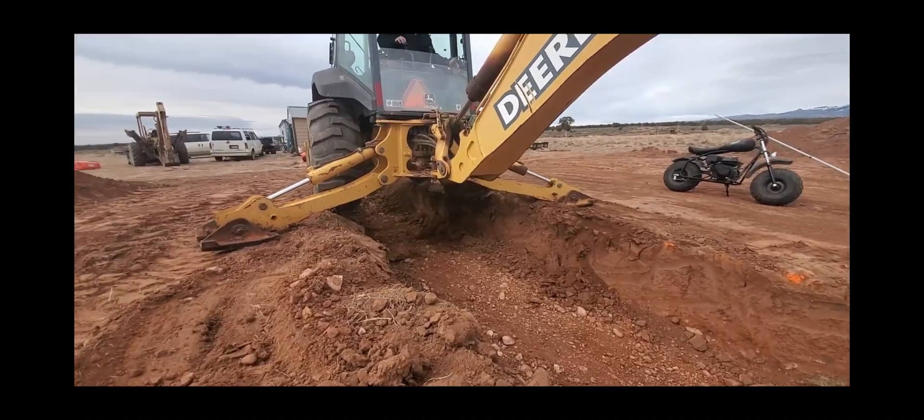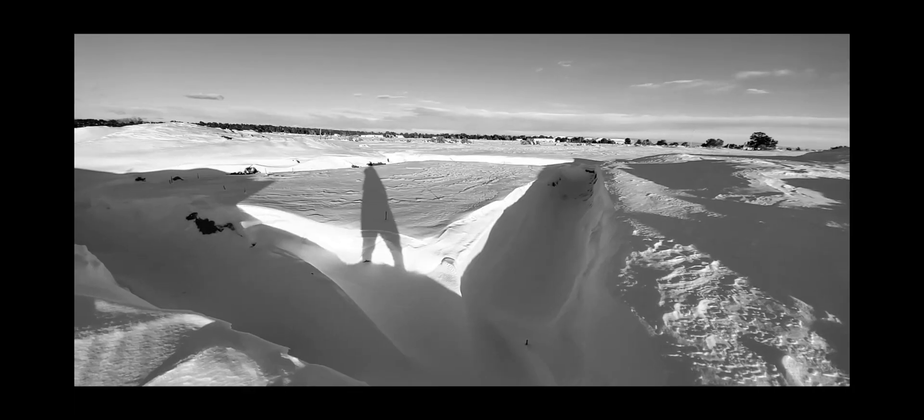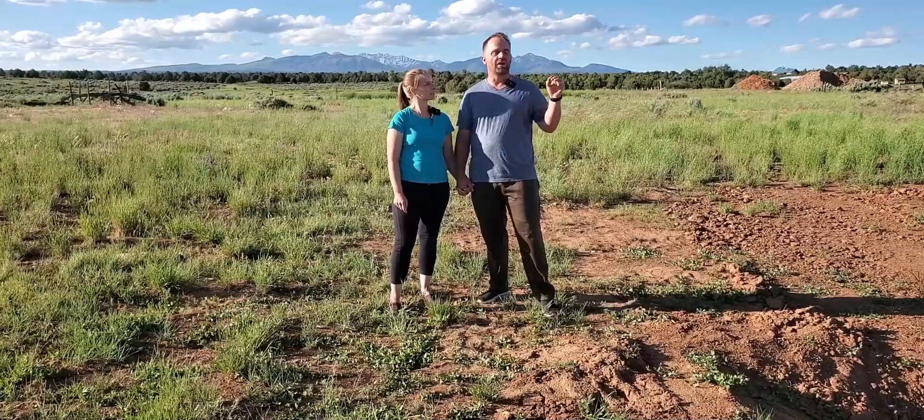In our last video we dug this trench, formed in the footer, poured the footer full of concrete and were delayed by winter by quite a ways. In today's video we will be getting our rough-in plumbing installed. What could go wrong?